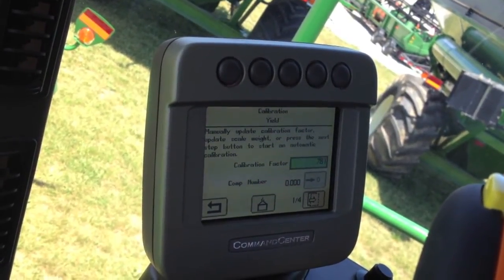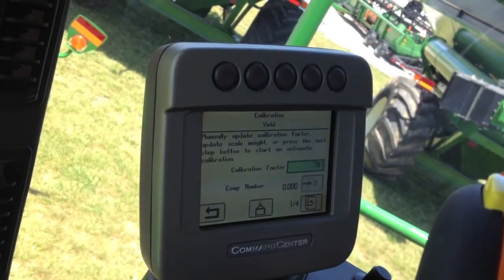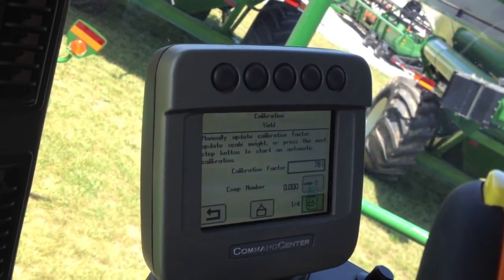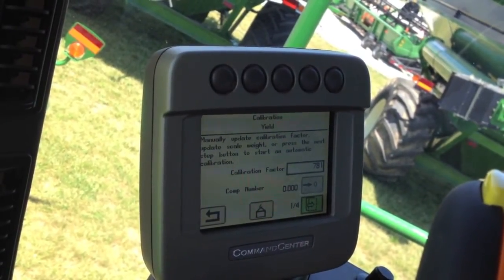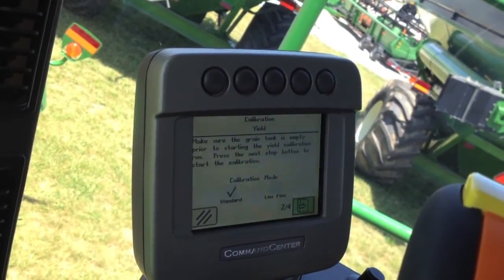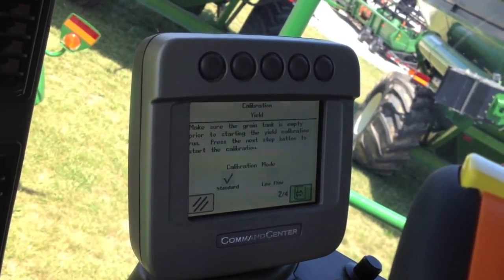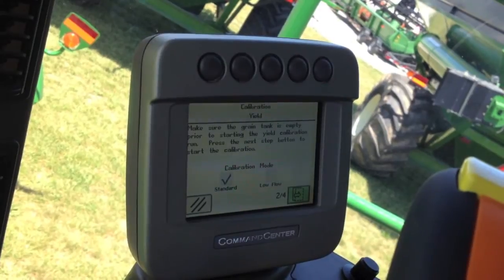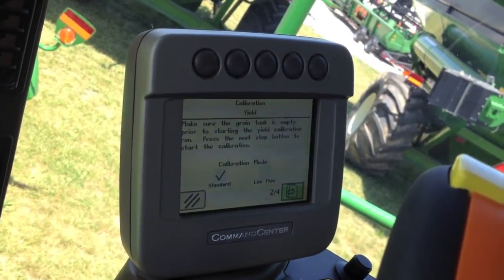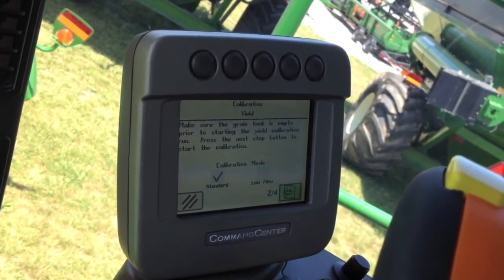The calibration menu gives you an option to manually update the calibration factor if you calculate that by hand. It also gives us an update scale weight button and a next page icon to take us into a new calibration. If we want to do a new calibration, we hit next page. It will ask you to choose standard calibration or low flow calibration. Standard calibration must be done first. Standard calibration is your normal operating speed and operating width, while low flow would be either half speed and full header width, or half header width and full speed, to give yourself a different point on the calibration curve.